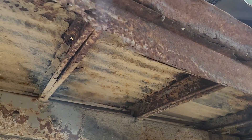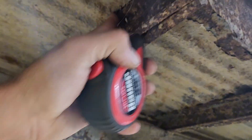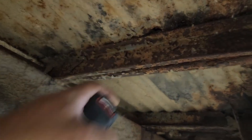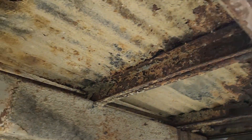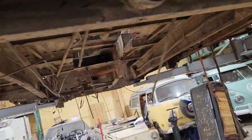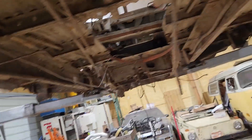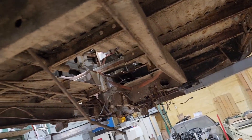Then cut out the floor — this floor has got to go. It's all rotted out, these things aren't doing much. Probably just build a whole new floor structure out of some tubing. This is the beauty of building cars without a real plan, folks — no flashy, glitzy stuff for us.